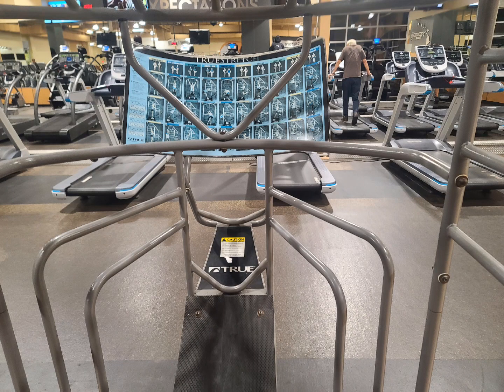Hey family, welcome. Hit that subscribe and that like button for your girl. Okay guys, so I started out this back-focused workout with a little bit of legs.